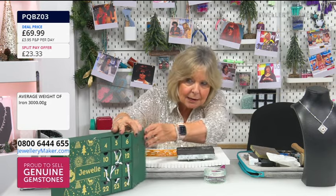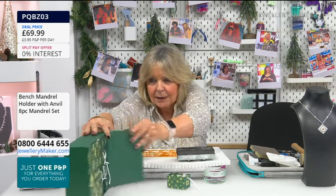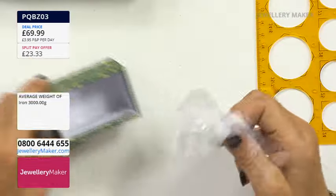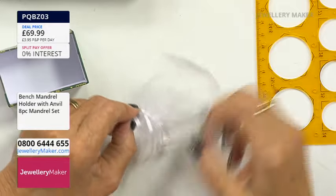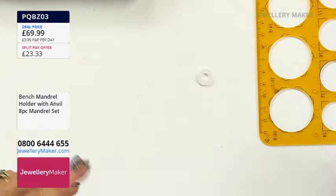Hi jewelry makers, thank you for joining us today. I know it's a really busy time — I hope you're all ready for Christmas. We're going to do box 23 out of the advent calendar today, so we're not many left, just today and tomorrow. We have a tiny little jadeite donut. Let's take that out so you can have a look at it.